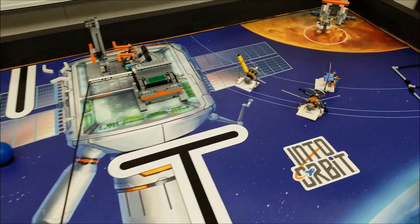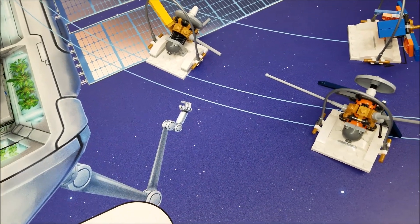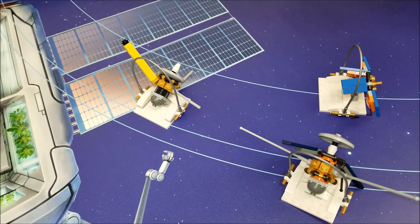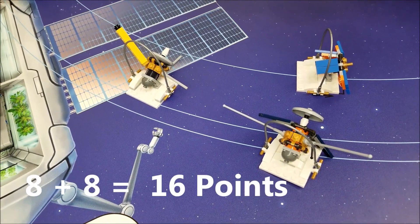And we are back in the base. So let's go over this again. As long as it's on that line of outer orbit there, we have eight points for each satellite — so that's 16 points.